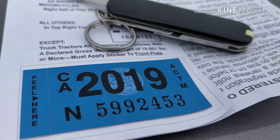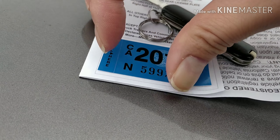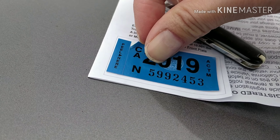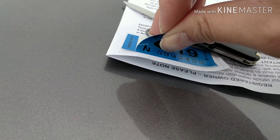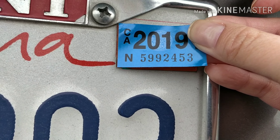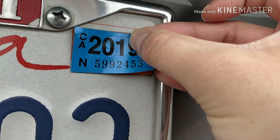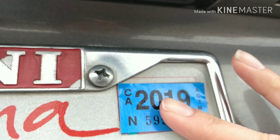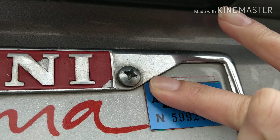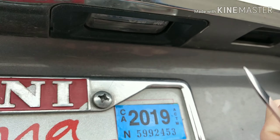Here's a new tag — happy new year! Excuse the phone call, I was trying to multitask. The music you were listening to earlier was all me, being on hold — that was really rude. Make sure you rub your tag in, rub it up, make sure it sticks.